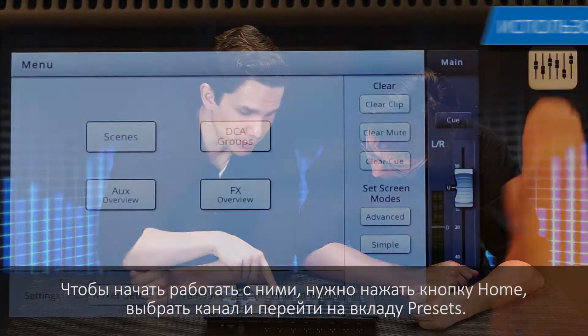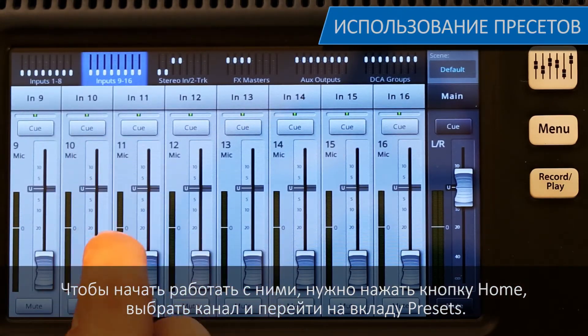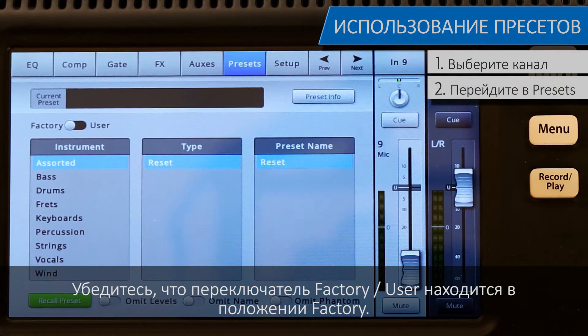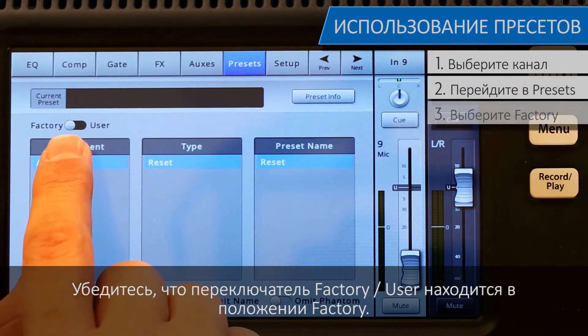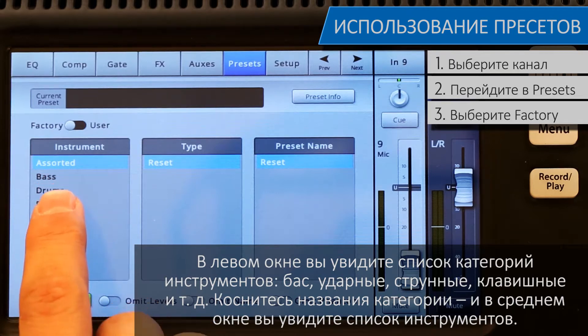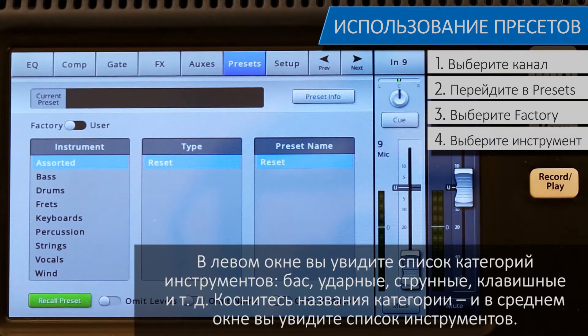To work with channel presets, you start by pressing the home button, select a channel, and touch the preset tab. Make sure that the factory/user switch is in the factory position. In the left window, you'll see a list of instrument categories: bass, drums, frets, keyboards, and so on.